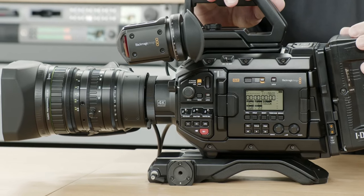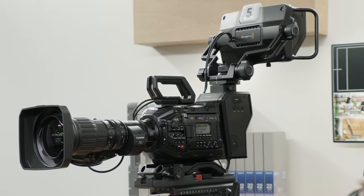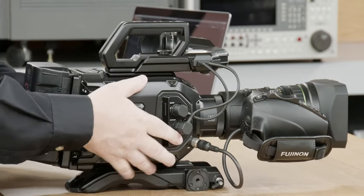Are you looking for the URSA Mini form factor with the Pocket 6K sensor? If the answer is yes, Blackmagic have just released the URSA Broadcast G2, and they are calling this camera a three-in-one camera because you can use it as a broadcast production camera, a live production camera, and if you fancy making a Hollywood blockbuster, you can also use it as a cinema camera. The body looks almost identical to the previous generation, which is actually a very good idea.